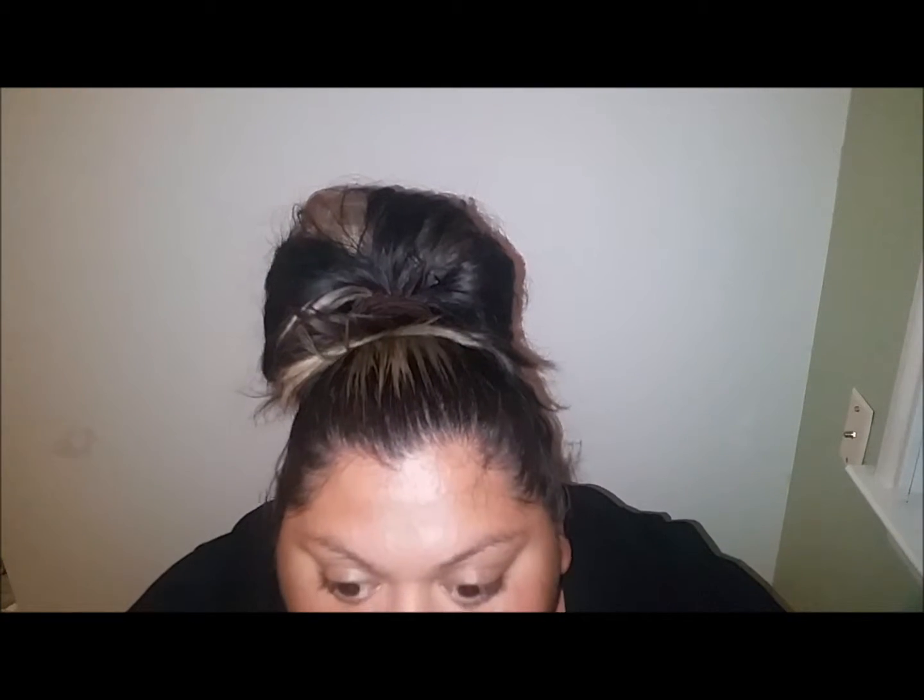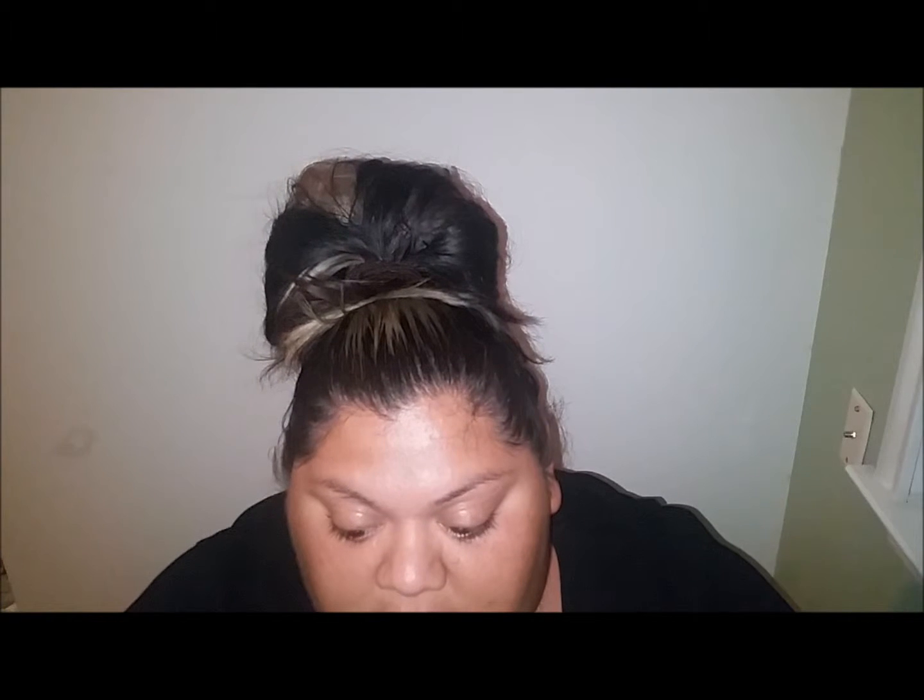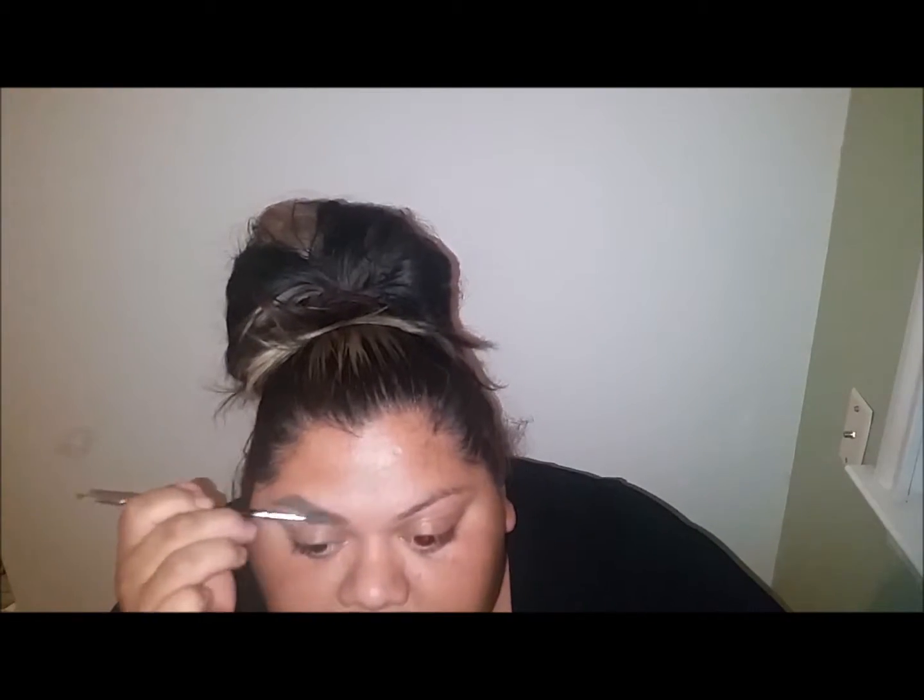It wouldn't be a Jaclyn video without that, so I'm gonna start with doing my eyebrows with Anastasia Dip Brow Pomade in medium brown. This light on my camera is literally killing me - I can't even see. We're gonna try our best because I need a video out, it's been too long. So we got through one and I like to just kind of...